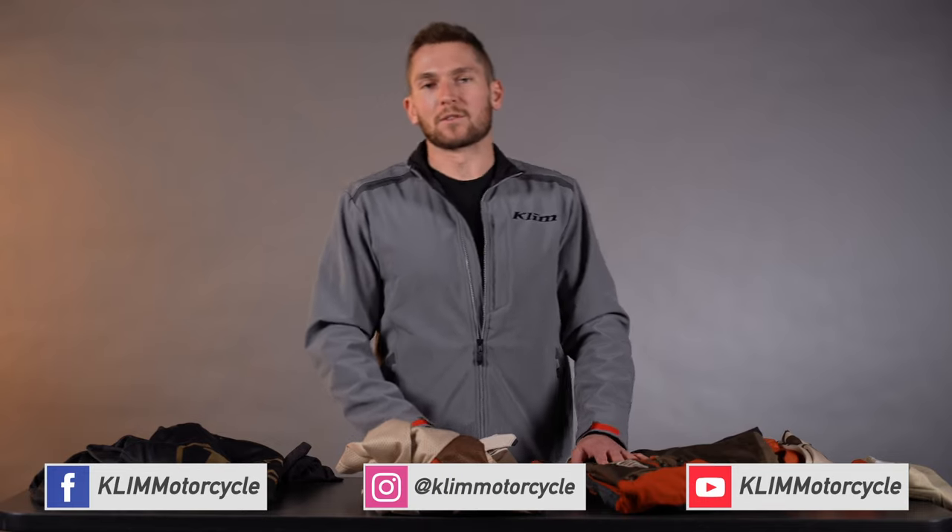If you guys have any questions, hit us up in the comments. Make sure to find us on Instagram, Facebook, and YouTube — subscribe, like, follow, all that fun stuff. That's all for now, thanks for watching.